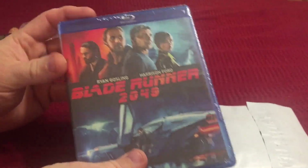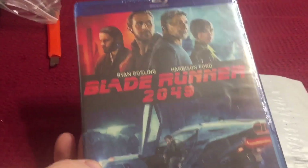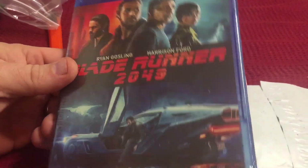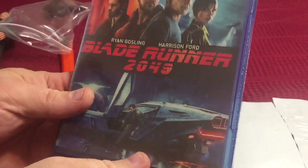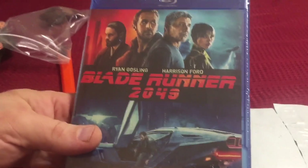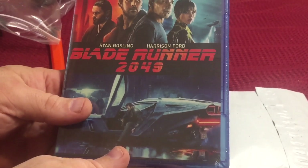Next up, we've got a copy of Blade Runner 2049. I couldn't find this anywhere to watch online. I'm sure you could go to some pirate sites or whatever, but I didn't want to do that. I was looking at Hulu, Netflix, Disney — nobody had this. So for like 10 bucks shipped, I bought my own copy of it.